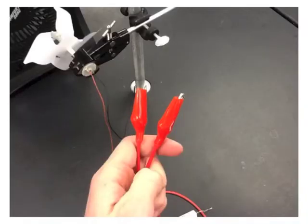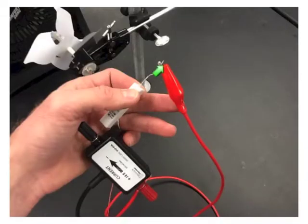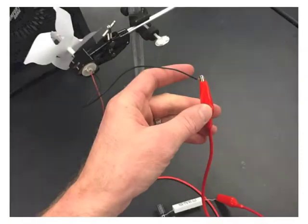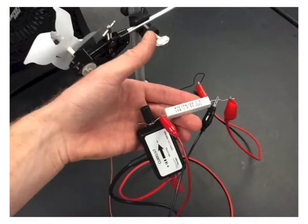Obtain the wire with the alligator clip on each end. Attach one end to the resistor, and attach the other end to the black wire coming out of the DC motor, thus completing the circuit. Obtain your voltage probe wires and attach the voltage probe to either end of the resistor.